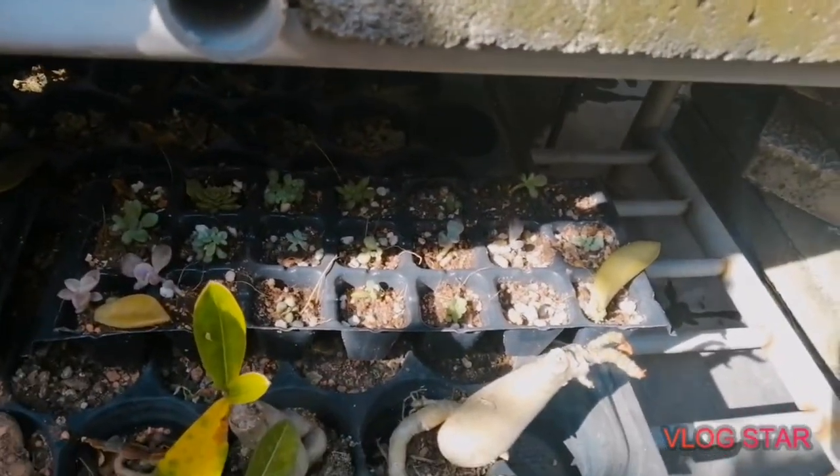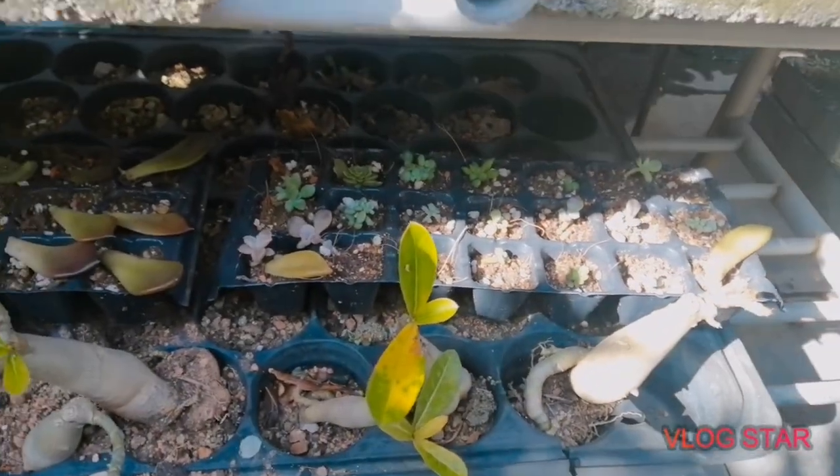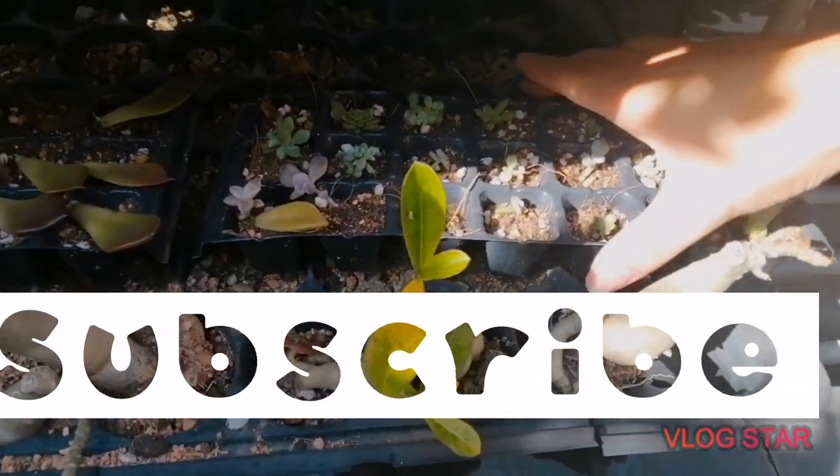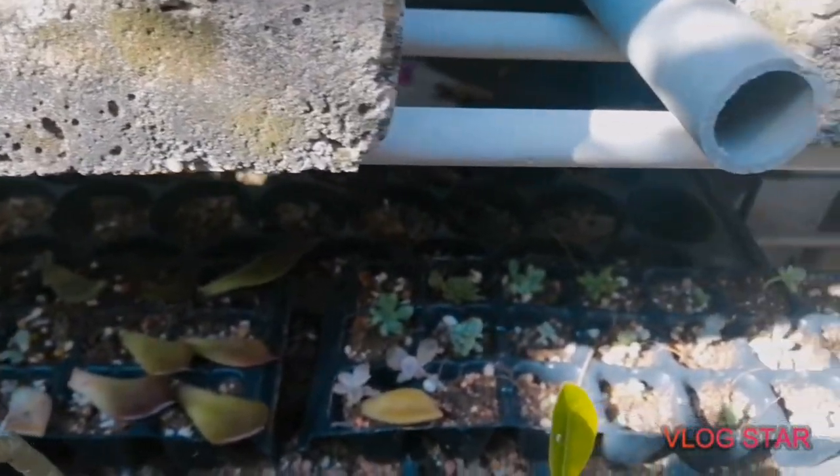Hey guys, welcome back to my channel! It's a succulent frenzy here, so today I'm just gonna show you a little update of my succulent propagations in one month.